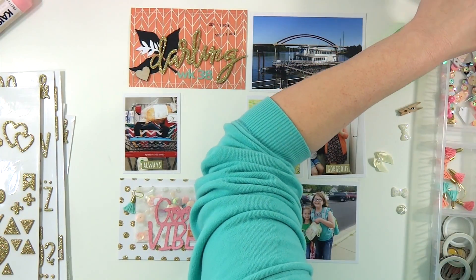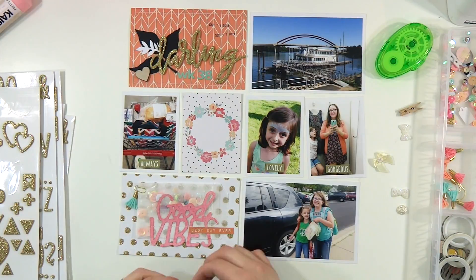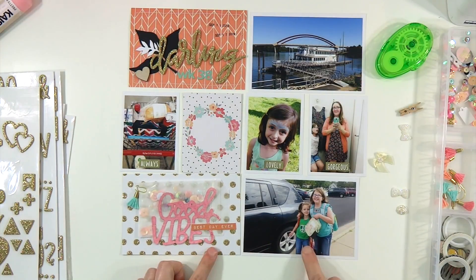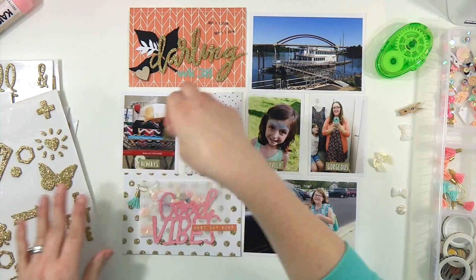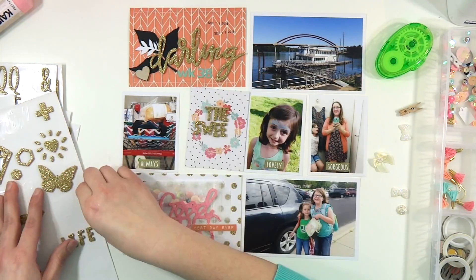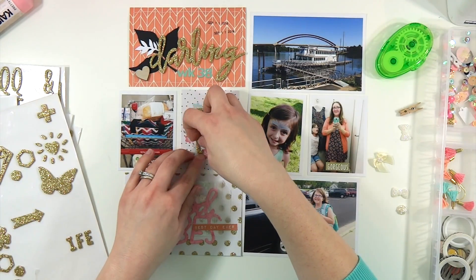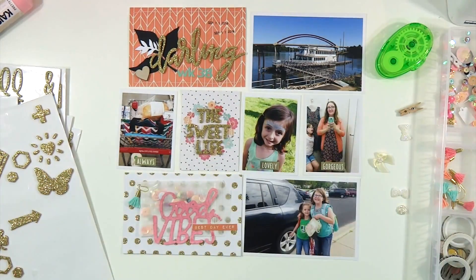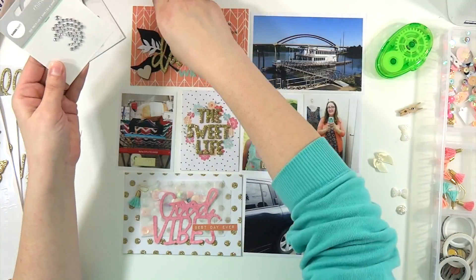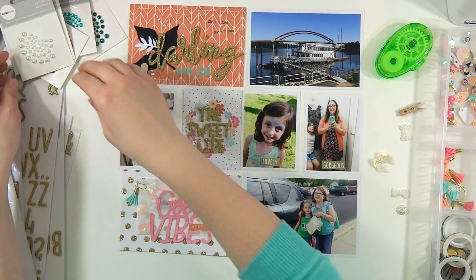I'm going to grab the Maggie Holmes thickers from the Gather line that say 'the sweet life' to stick on there. I was playing with some flowers I still have left from a couple of kits ago — I wanted to see if I could get those to stick on, but the teal wasn't quite the same color. So I'm just going to stick on 'the sweet life.' It was all about glittery gold for me this week. Then I'm just going to embellish with Kaiser Craft pearls and rhinestones from all the kits — so many come on those little cards that they last absolutely forever.